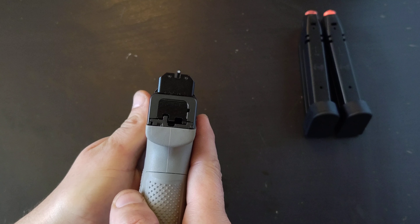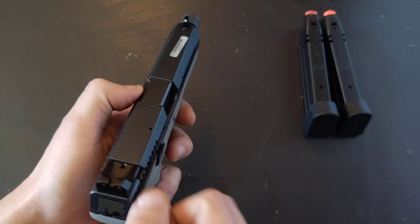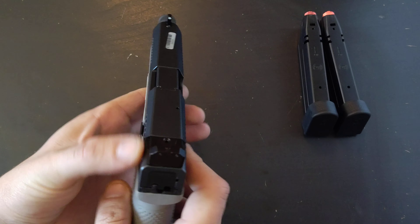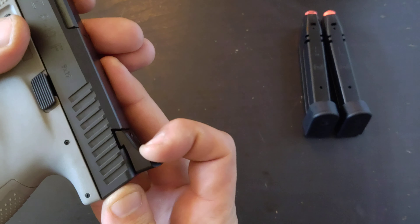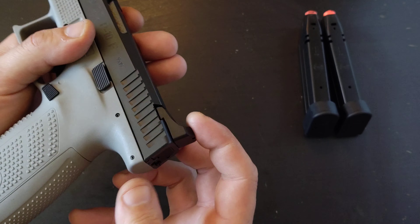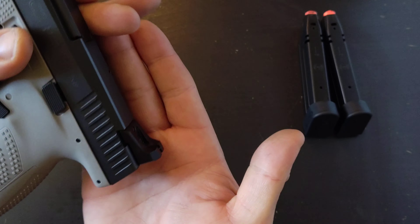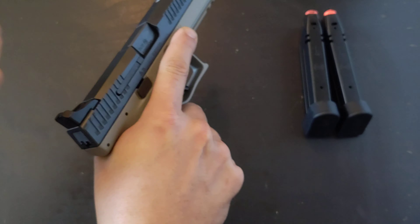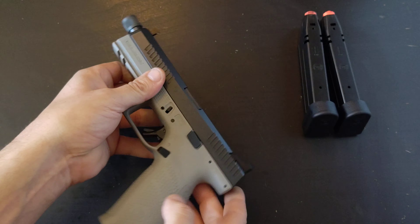The sights are pretty darn good. Your eye is definitely drawn to that front sight, which is great. They are night sights from the factory, and they are suppressor height sights — all positives there. I was concerned about the curve profile for one-hand slide manipulation, being able to hook this on your belt or holster to run the slide one-handed, but that contour works perfectly fine.